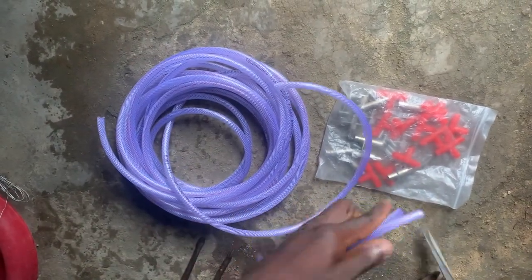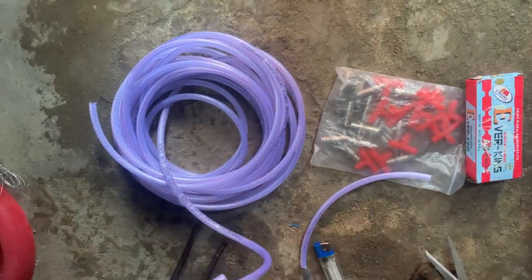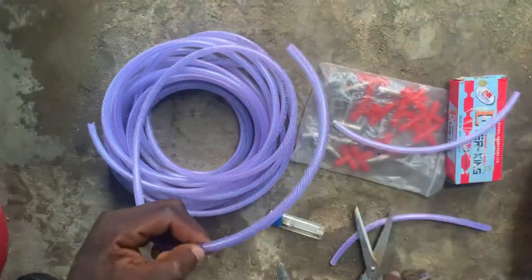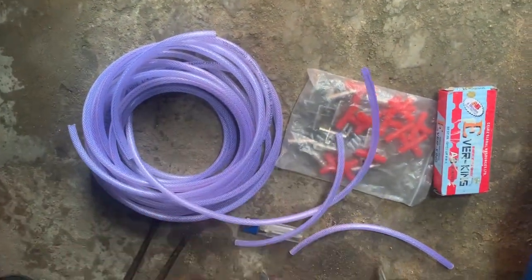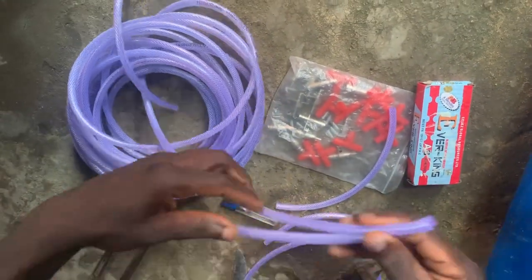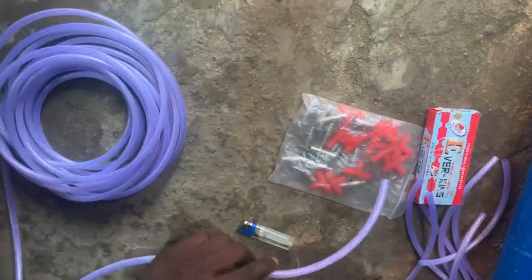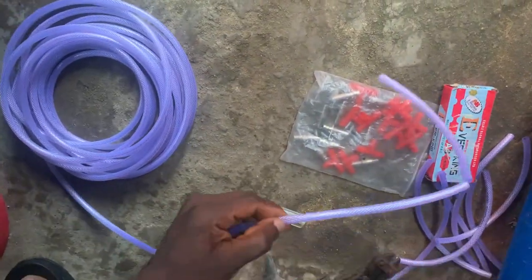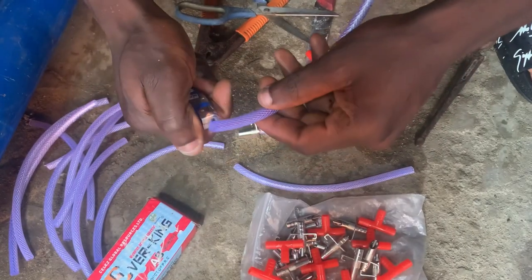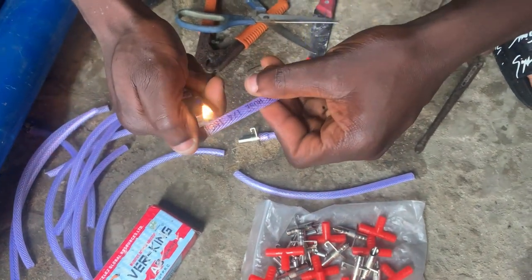In this video I want to show you guys how to actually construct this nipple drinker system, in case for those of you that have seen where to buy it but don't know how to install it on your farm. Follow this video step by step, don't miss any part. Try to watch the video to the end so you can gain one or two things before you leave. So we started by melting the mouth of these nipple pipes.